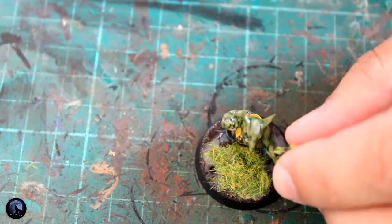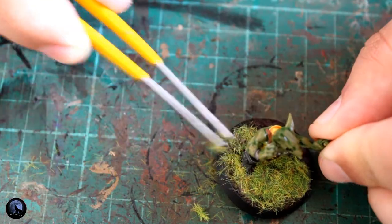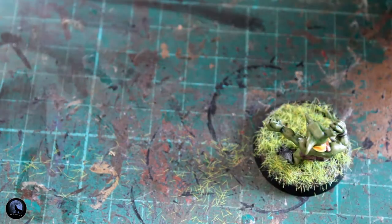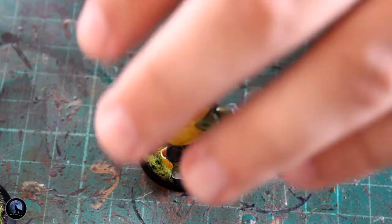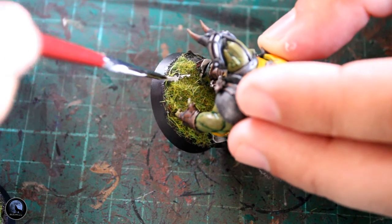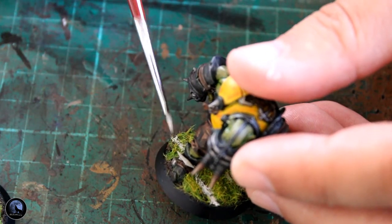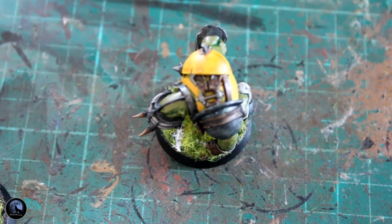For the static grass, just pop it on — really easy to apply. Get a little bit of PVA glue, stick it all around the base, then add the static grass. I'm using tweezers rather than an applicator because I didn't want it all standing up really neatly — I wanted it to look a little messy like a football pitch would. To add a little more interest, I've grabbed a little bit of white paint and added that to the base, since a Blood Bowl pitch would have had white markings all over.